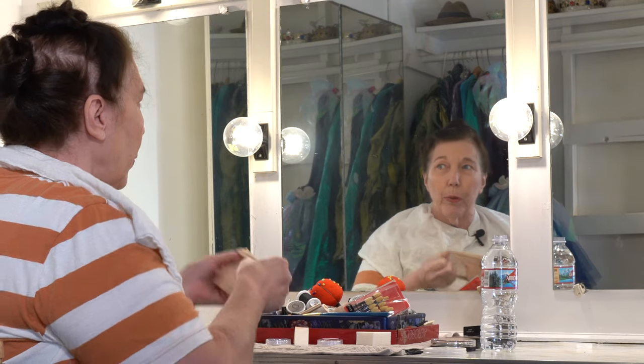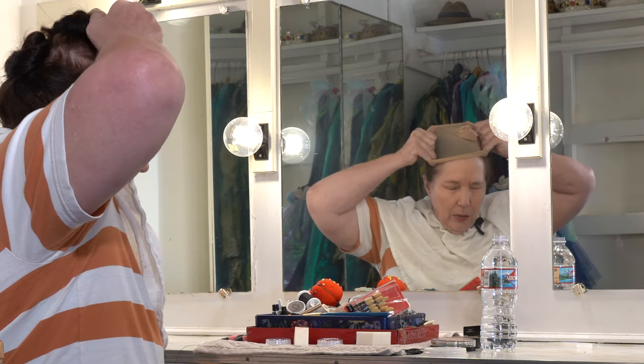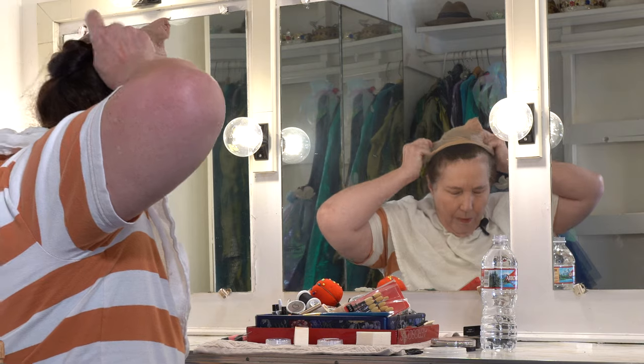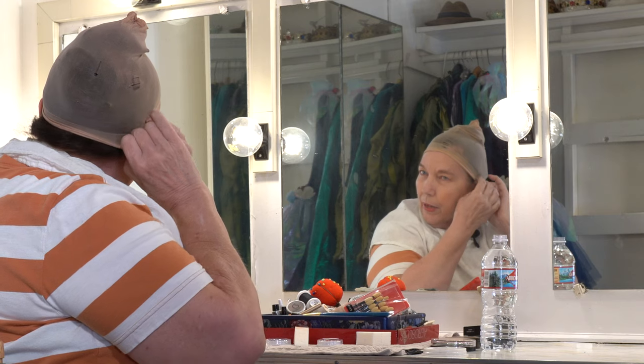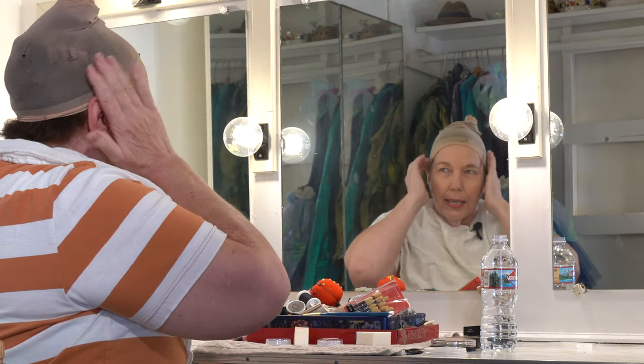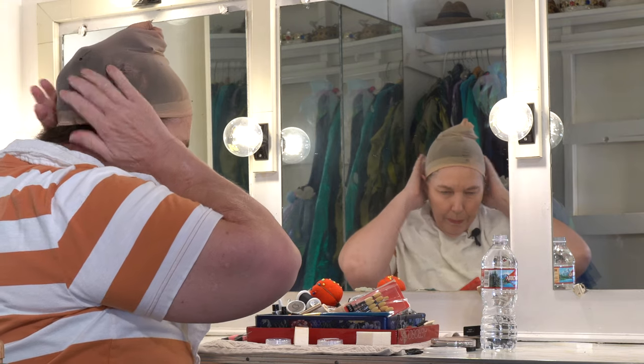I put my hair up — I have long hair — so I put it up in two bunches so that there's no big lump when I put on my cap. I put on my wig cap because I'm going to be wearing a wig, and it also keeps the makeup off of my hair, since I'm going to put the makeup all the way up to my hair. I want all my hair under the wig cap.